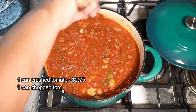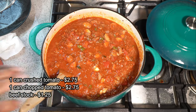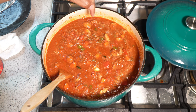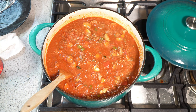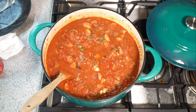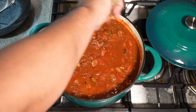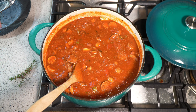The oven is set to 250 degrees Fahrenheit and we're going to put it on the bottom rack. Make sure you have about an inch or so of space from the top to the lid — you don't want it bubbling over and making a nasty mess in your oven. It took about four minutes for it to come up to a gentle boil.